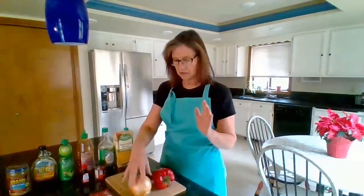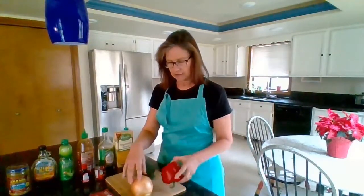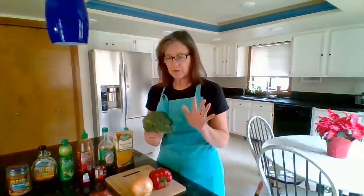You will need about a quarter cup of onion — you can use yellow or red onion, whichever you like best — and about half a red pepper. I also like to add some broccoli. I might throw in mushrooms, zucchini, anything that you like. Load it up with veggies.